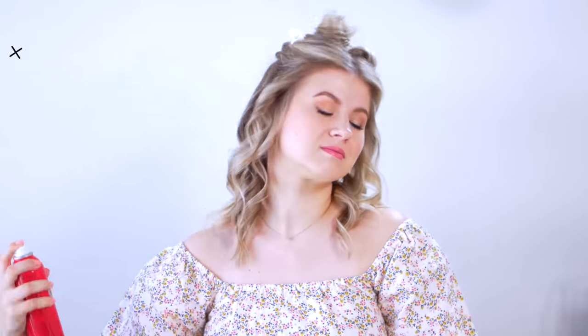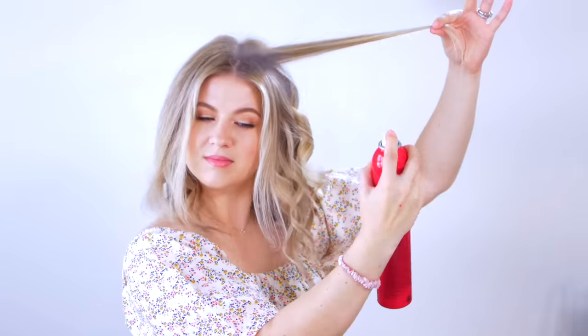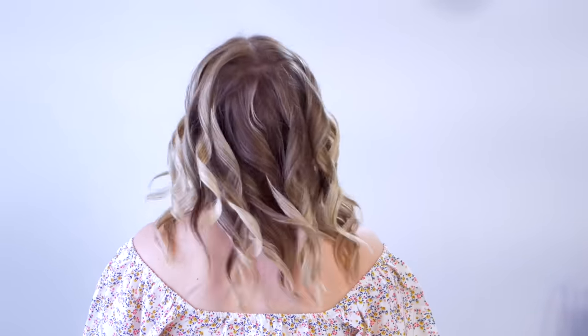Another tip: if your hair has a hard time holding the curl, try a hairspray. Once you're done curling your hair and you've applied the last bit of hairspray, you really want to let your hair settle and do its thing. First, make sure the hair is cooled off completely from the heat. Then make sure the hairspray is nice and dry before you tousle the hair.